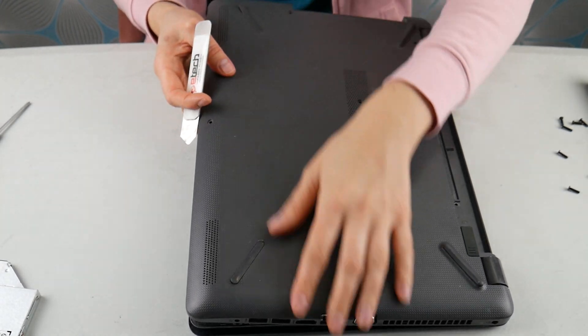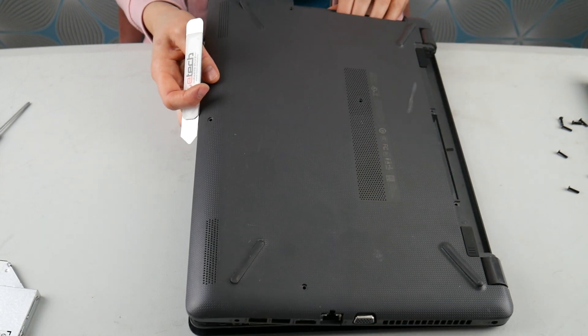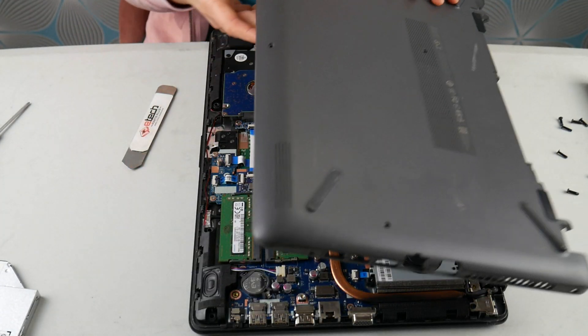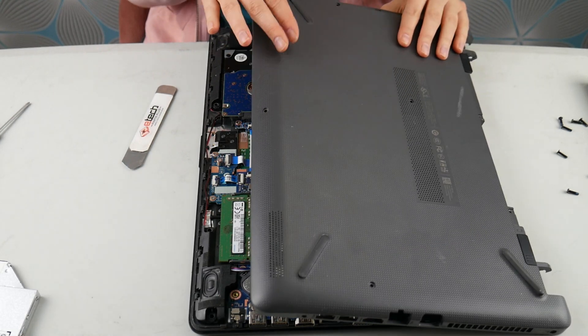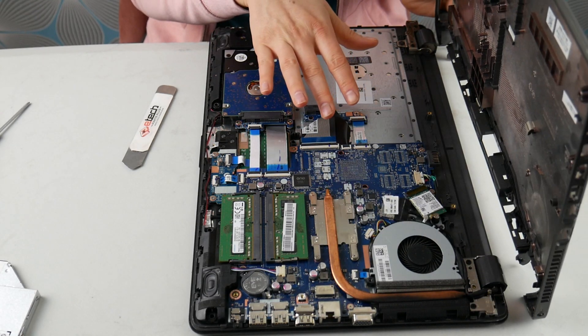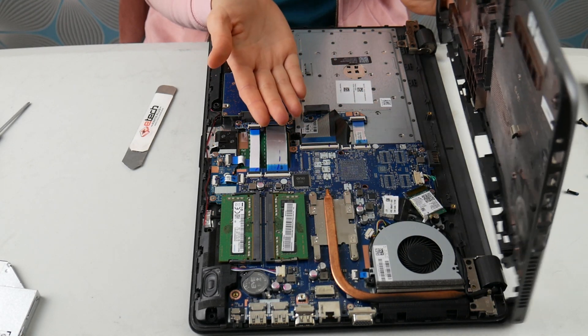So now I'm going to take my pry tool and I'm going to pry off this bottom panel like so and get inside my computer. Once I'm inside, you're going to look for a hard drive. At 3 minutes and 45 seconds, I'll show you what to do if you have a solid state drive on the inside.